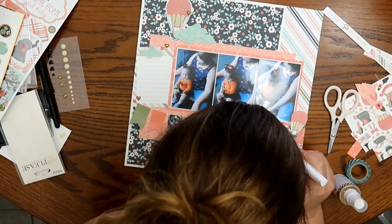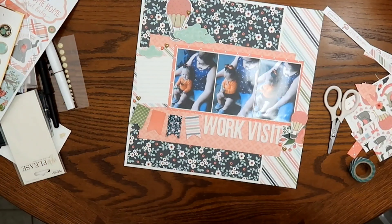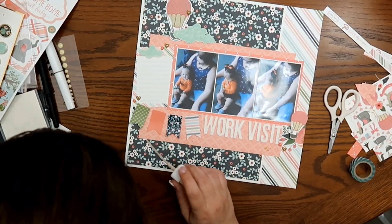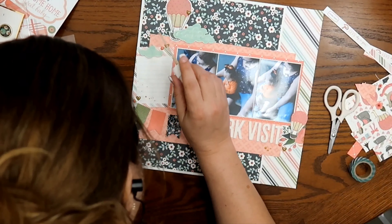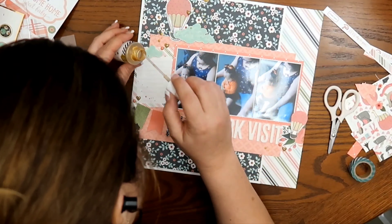I also put down some gold hearts — you can see them scattered down around the page. Those are my Mind's Eye. And then I'm going to go ahead and finish it with the Heidi Swab Color Shine in Gold. After I do that, I'm not going to do anything else to this layout.